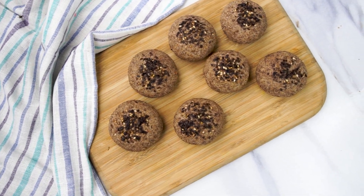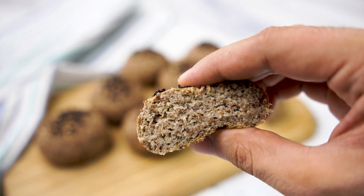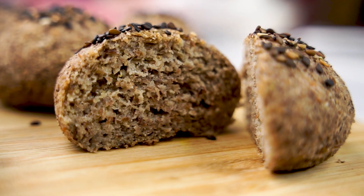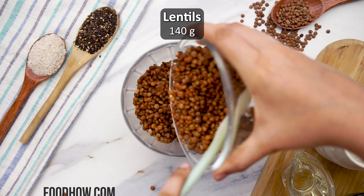Today we're making super easy grain-free lentil bread rolls that are so good you won't believe they're not traditional bread. First, soak the lentils overnight in water.